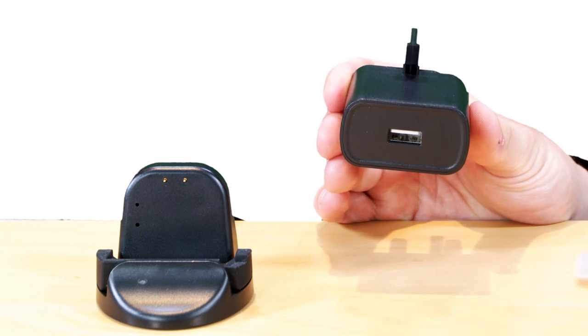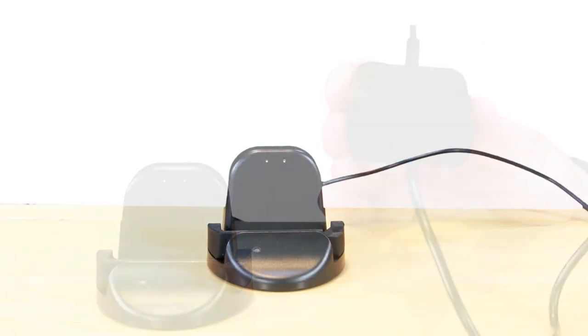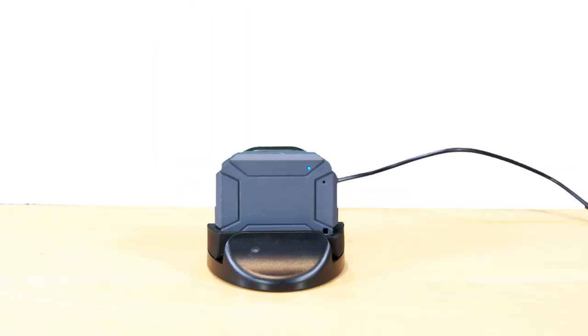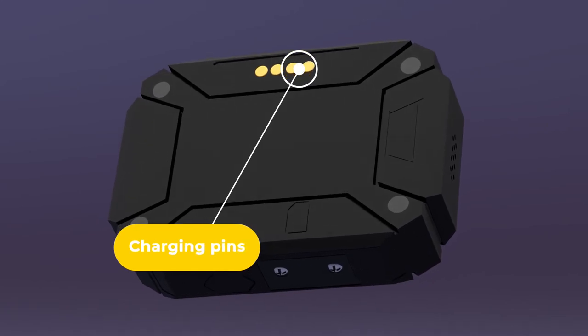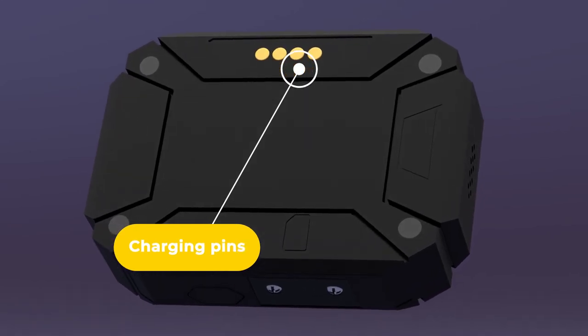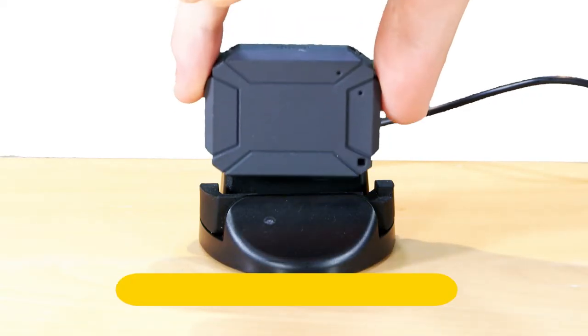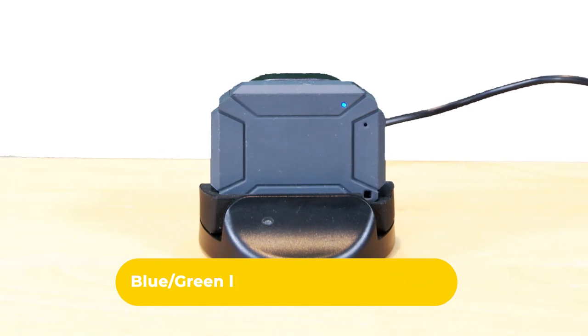The Oyster Light comes with a charging cradle which needs to be plugged into a mains socket. To charge your Oyster Light, simply put the device into the cradle with the lights facing you. An additional way to ensure that you've inserted the device correctly into the charger is to make sure that you've aligned the two pins inside the charging cradle with the circles marked on the back of the device. The red light will flash when the device is charging, and the lights will turn blue and green when fully charged.